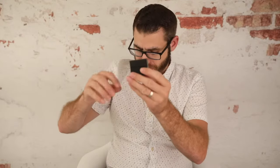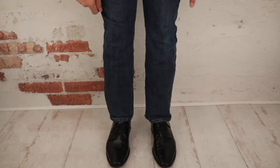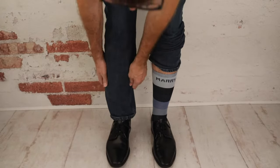And this is designed to actually go inside the pocket right here. So next I'm going to show you how that works and take it in and out of the pocket. So now I've got the box socks on — here are the box socks.